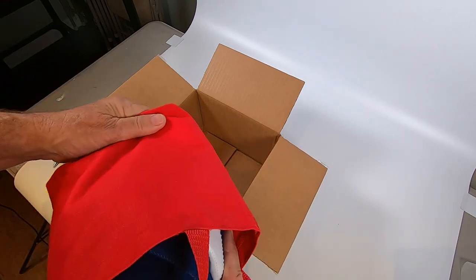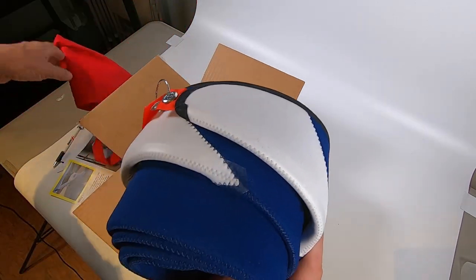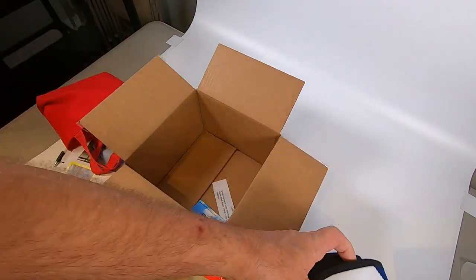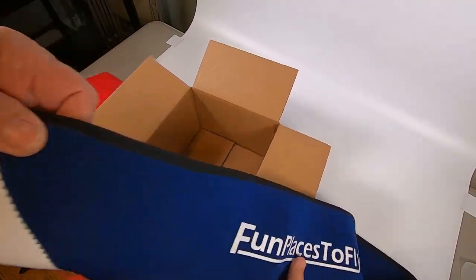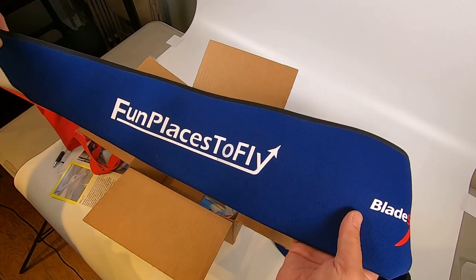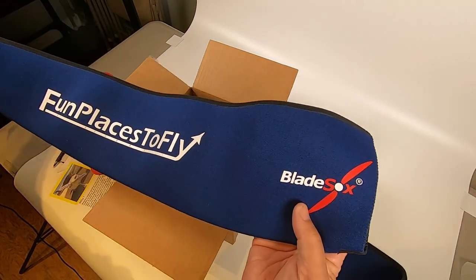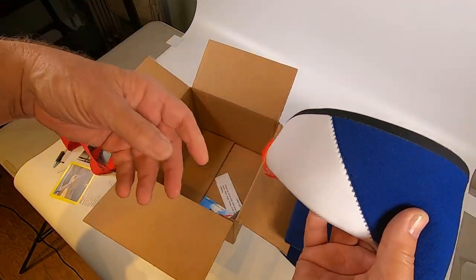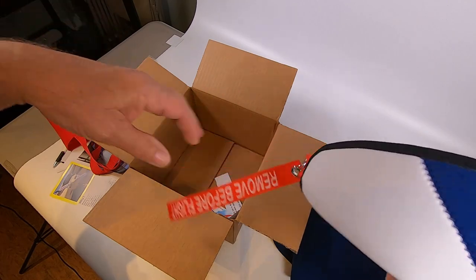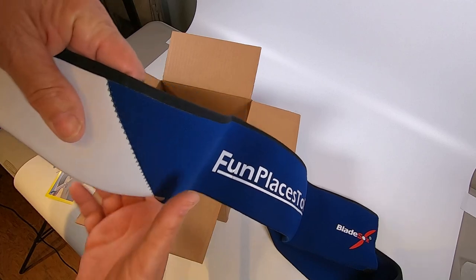These were made special for me, and for anybody who wants to get their own propeller sock. Oh nice, look at that - very cool, the logo at the end. And 'Remove Before Flight' - very nice.